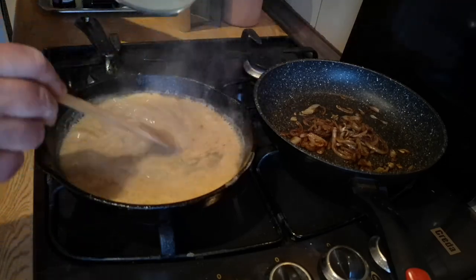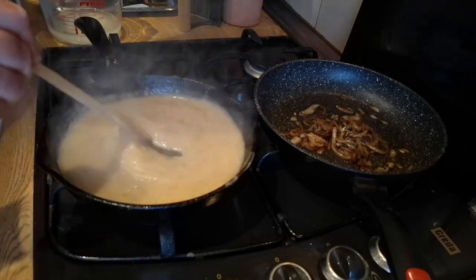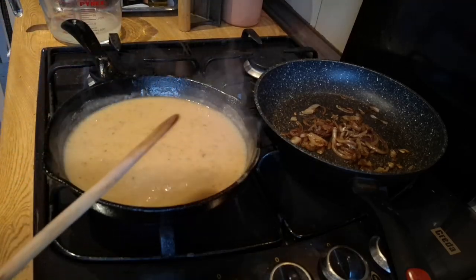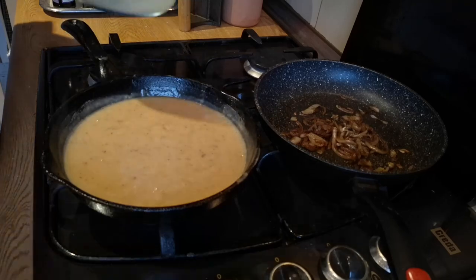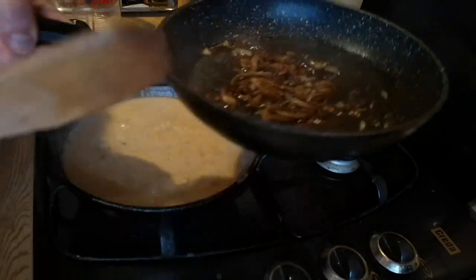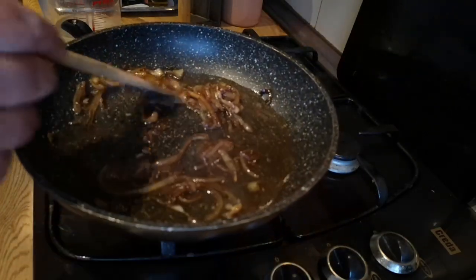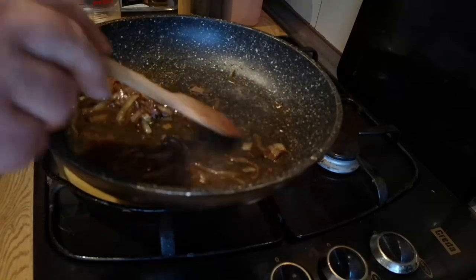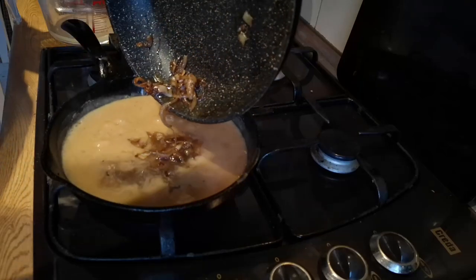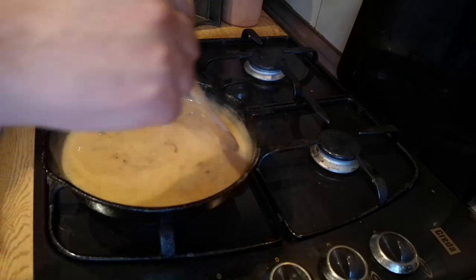It's going to need a little bit more liquid, but rather than putting it straight in, I'm going to put it in the onion pan and deglaze that as well, because there's some caramel on the bottom from the onions — I don't want to lose that, that's all flavour. Then I'll get those onions in with the rest of the gravy, and you can see how that has added a bit more brown to the colour.